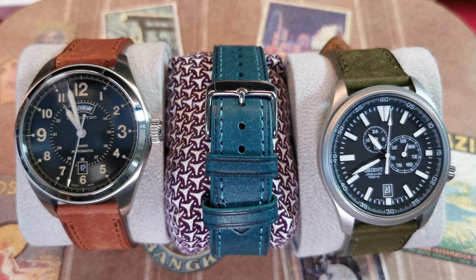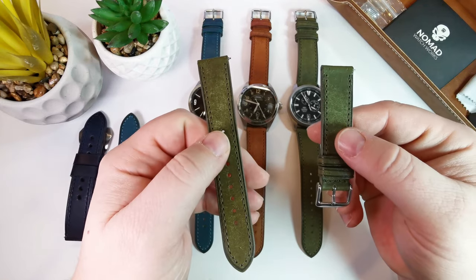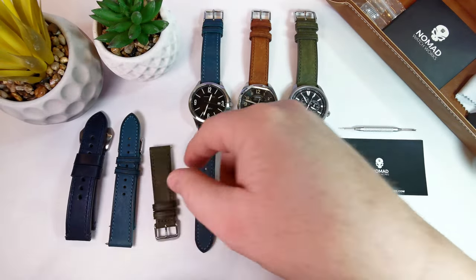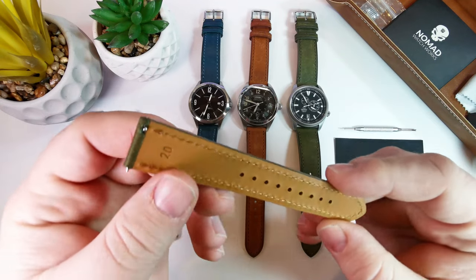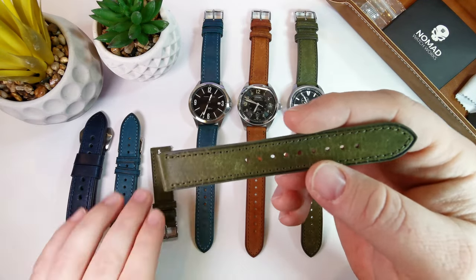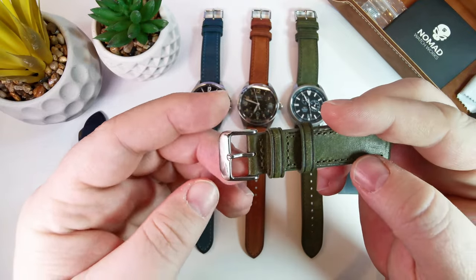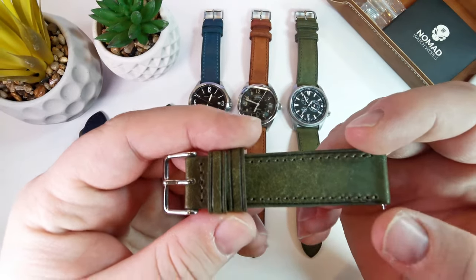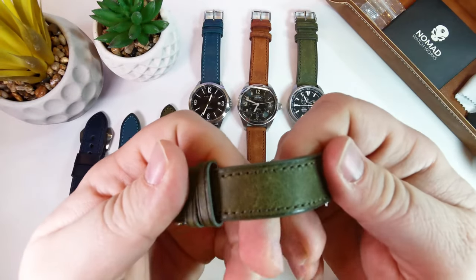Thickness on these is 3 millimeters. The length is 75 millimeters on this side and 125 millimeters on this side, so it's a pretty great length. I'm going to put it on my 8-inch wrist and you're going to see it wears really well. All of them are very well done — the stitching is straight, it is quick release, and I love that it's numbered with a 20 there so when you go in your strap case you know exactly what you're looking for. There's a double rolled line on the keeper which is a nice touch, and a rolled line on both sides of the stitching.